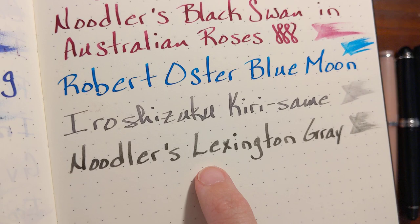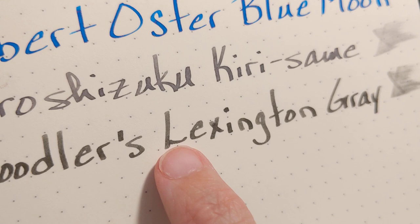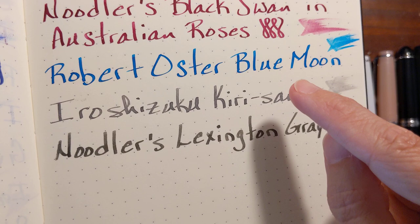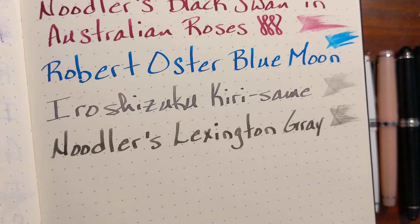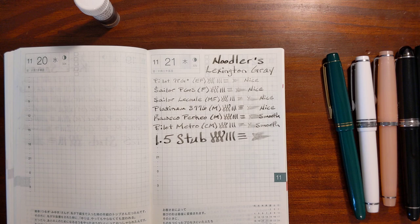One of the things I wanted to note: I've got it right here beside Iroshizuku Kirasami. Kirasami is more of a velvety, flat look, and Lexington Gray looks kind of grainy — it looks more like you've written with a magic marker. But I'm curious to see when I do the water test of these two if Kirasami has any water resistance. Lexington Gray — I have a feeling people are buying it for its water resistance.